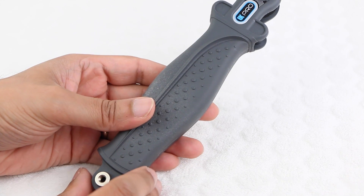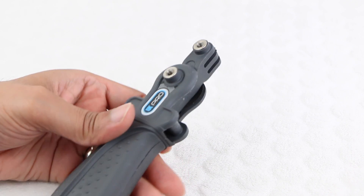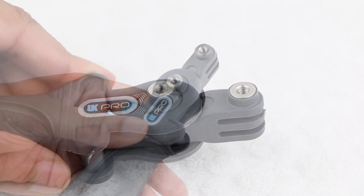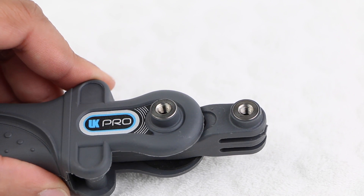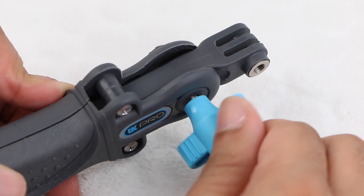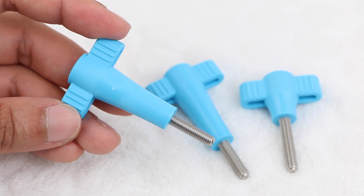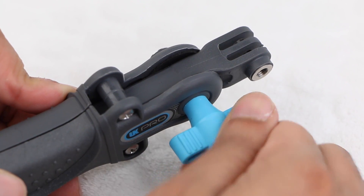Going back to the Flex grip itself, moving up we can see another standard GoPro attachment at the very top, along with a pivot point just below. Notice how all thumbscrew holes are pre-threaded — no having to mess about with nuts and bolts. The only difference being the shaped wing nuts, which make tightening the thumbscrew incredibly easy.